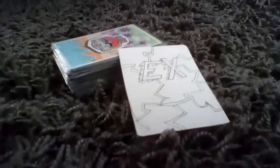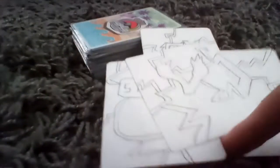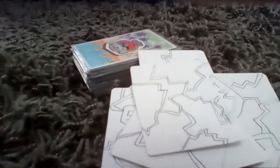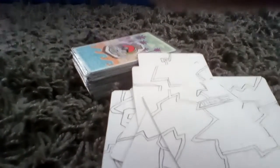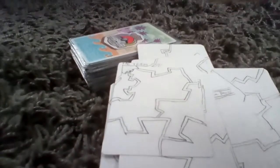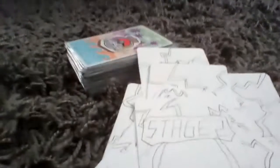Then you can just make your own pattern. Here's my EX one — I've got a couple different patterns. Got an EX one, I've got a prism star one, got a basic one, I've got stage one, mega, GX, ultra beast, V-max, tag team in the corner, stage two — all that sort of stuff.